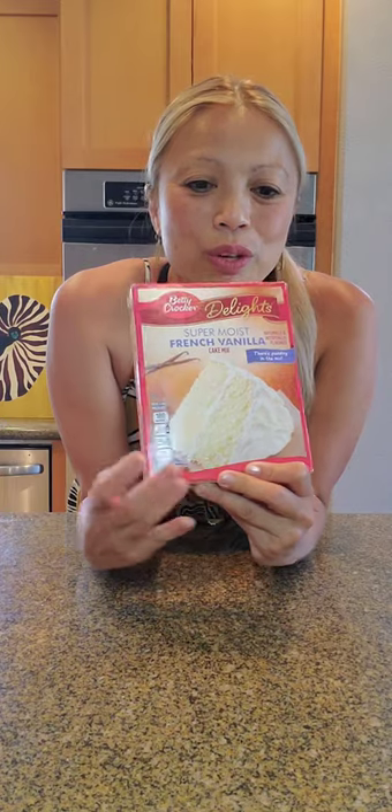So for the super easy ube crinkles with chocolate chips, it's one box French vanilla mix. This is why it makes it super easy — it's already here for you, the main ingredient.